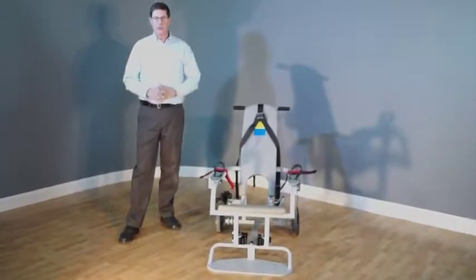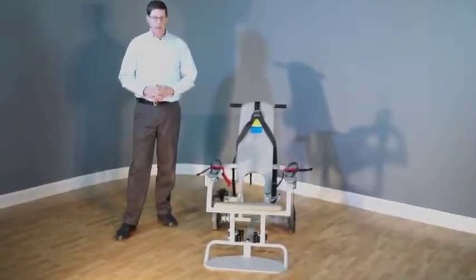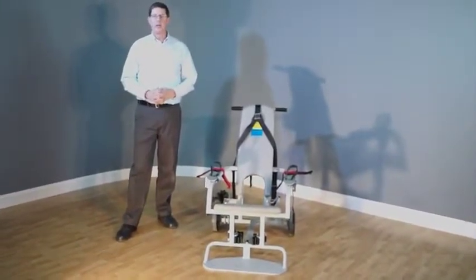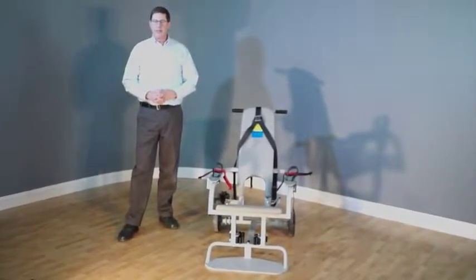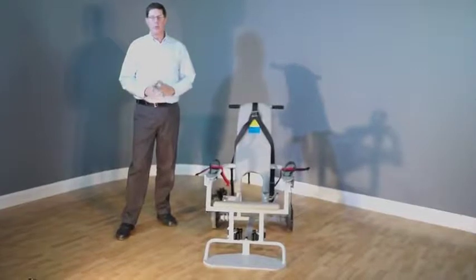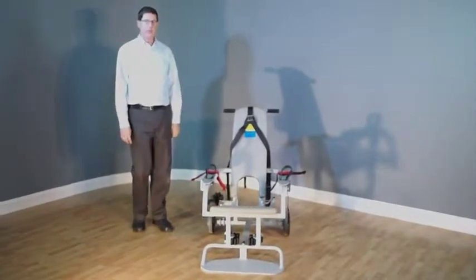We have two models of chairs: a correction chair and a medical chair. This video will instruct you on the proper restraint technique for handling detainees in both types of chairs. It's intended to train your personnel so that detainees are secured and have the chance to be medically evaluated to get them the care they need. We restrain people in nine different points on the restraint chair.